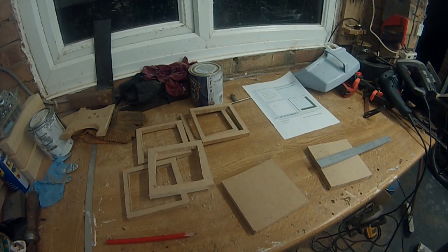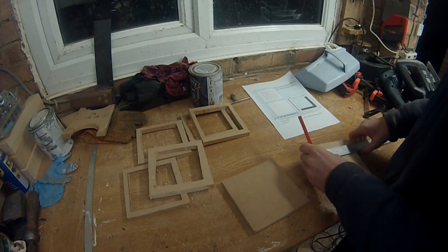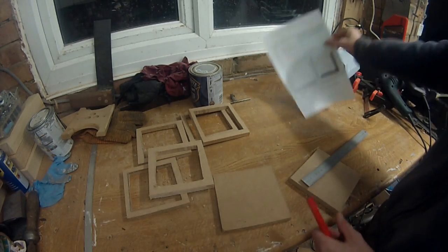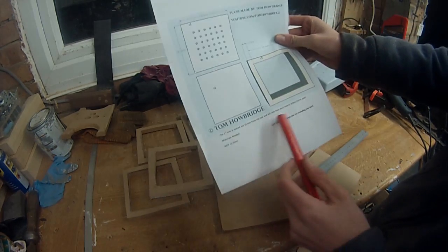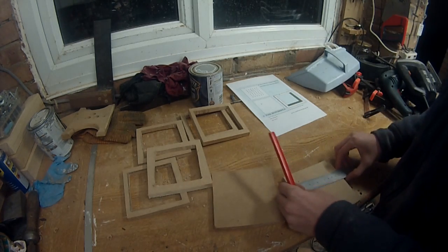Here I have everything cut out. For the next step — drilling the holes — I've written a few instructions out on the plan, so when you download the plans you can follow the instructions.